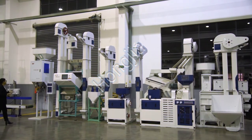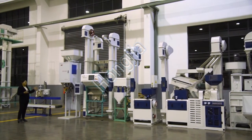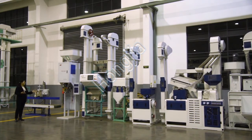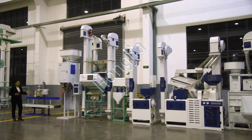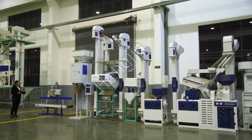Finally, the packing machine. You can pack the rice into different bags as per your requirements, from 5 kg to 50 kg per bag. This is the sewing machine, which is matched with the packing machine.